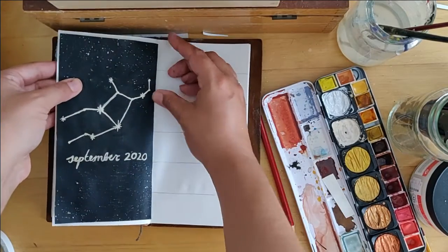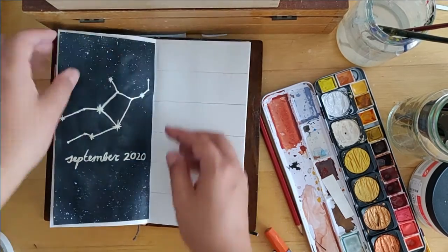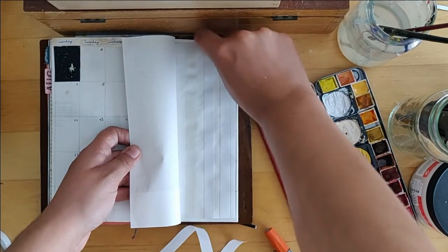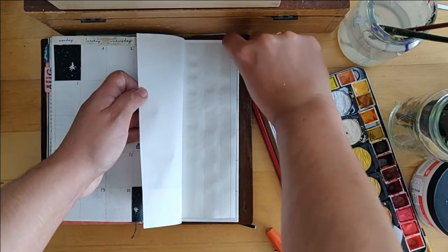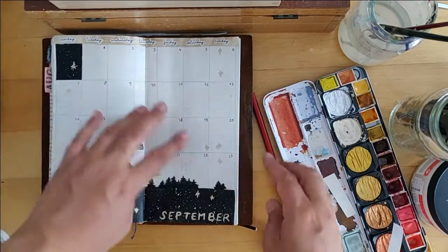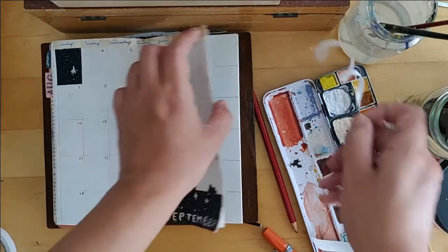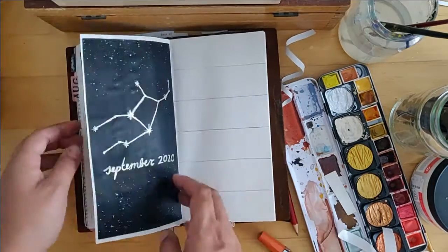I wrote down the numbers of the days of the month with my trusty Kaweco Sport fountain pen in black. Then I stuck on my Virgo painting, which didn't go as smoothly as I'd thought with the little stickies on the back, but it worked out. I'm actually happy I left a little bit of room so it doesn't make the inside too bulky.